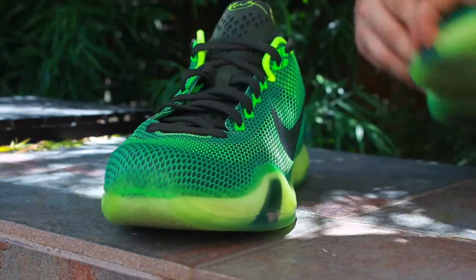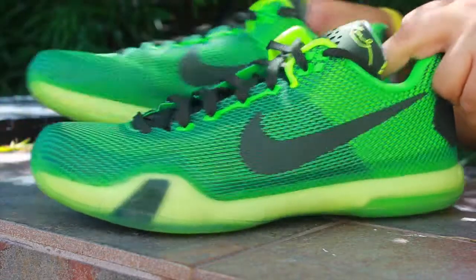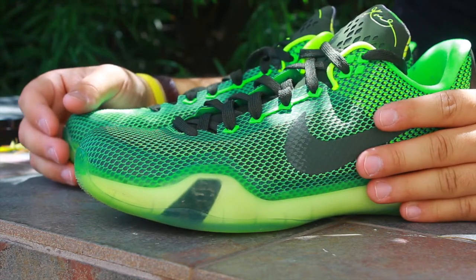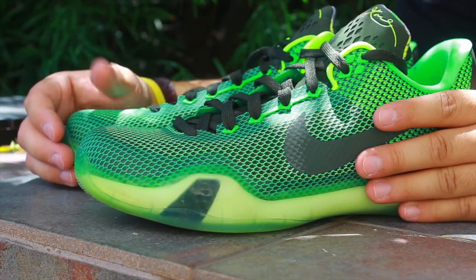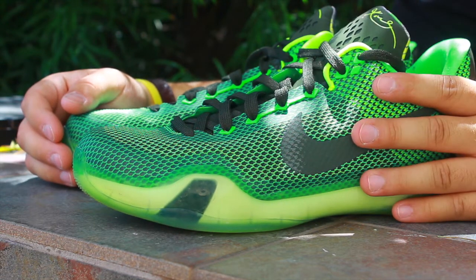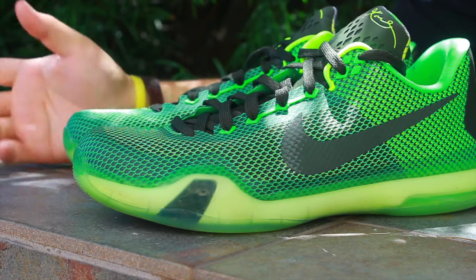I'll have an on-feet video of these and a comparison video between these and the Kobe All-Stars. Let me know what you guys think of the deal — $55 for these babies, no box. Can't wait to try these out, so thanks guys for watching. Take care, peace.